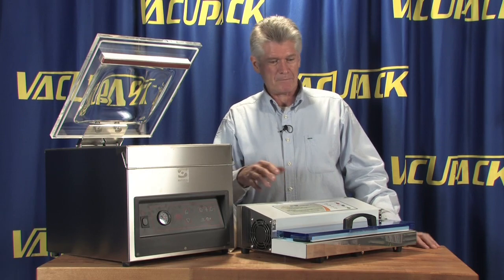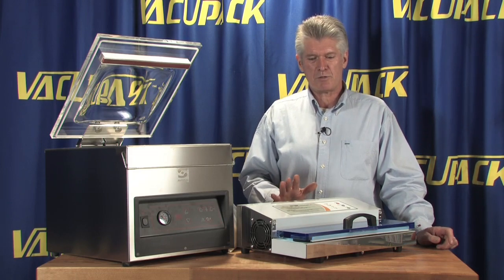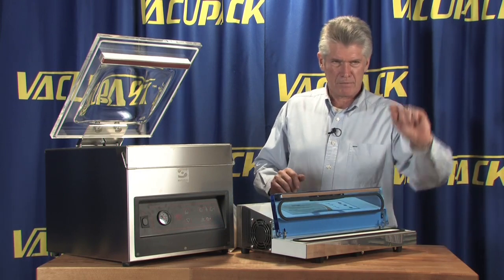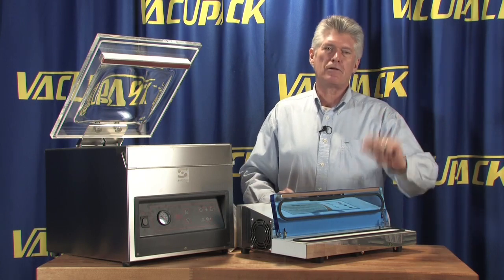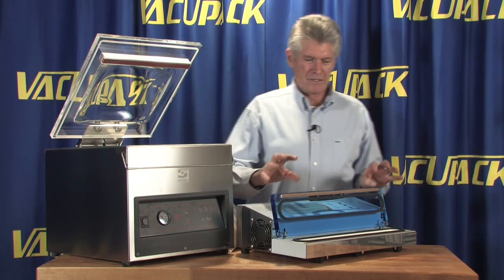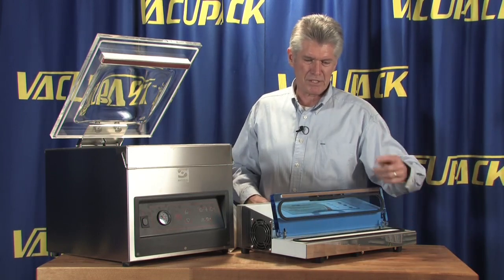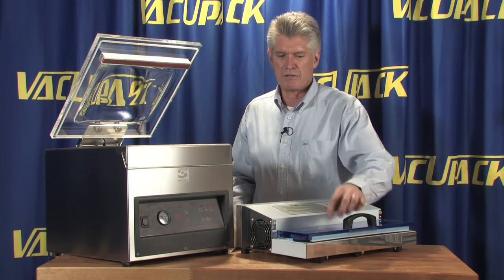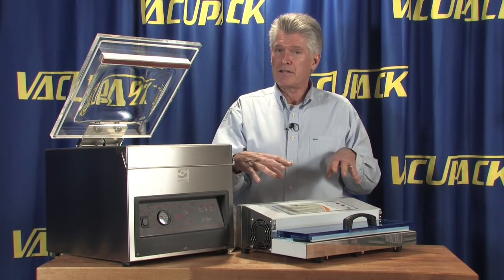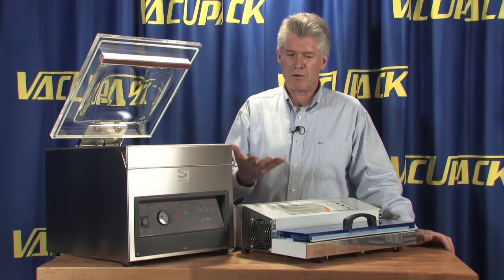These machines feature a dual piston pump. There's a lot of talk about them pulling down to a 28 HG vacuum, and it's very true that if you hooked a vacuum gauge to the jar sealer port, it is going to pull a 28 HG vacuum. The biggest challenge with all suction-style machines is the bigger the channel you have, the more pressure you get between the bumper and the heat seal bar, so the bigger your pump has to be to get air out of the bag — because it's biting the bag so hard between the bumper and the heat seal bar.